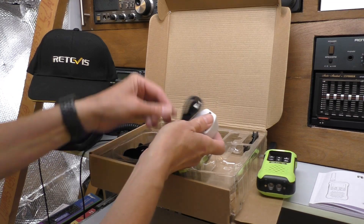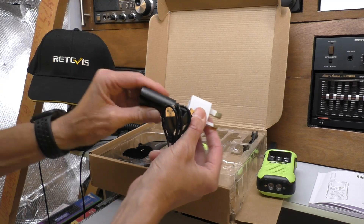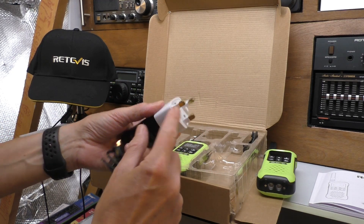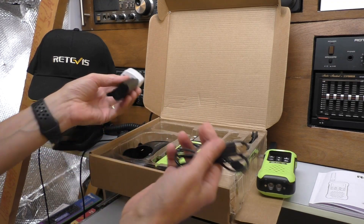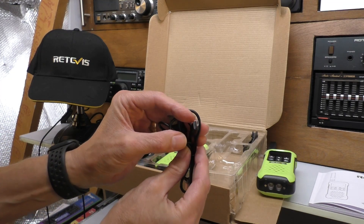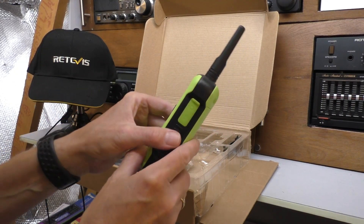It does come with a power supply, which is quite rare because most radios let you use your phone charger. It's a bit of a faff to be honest - you get this little two-pin connector here that goes into an adapter which does have the proper insulators on the pegs, but yeah it's a little bit awkward. Most people are just going to use their five volt phone charger anyway. It's a micro USB connector.